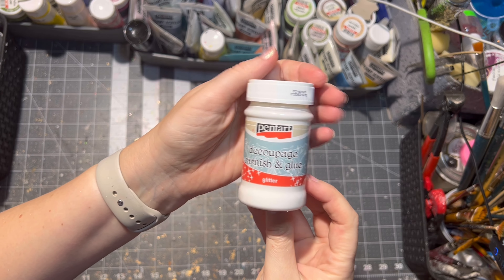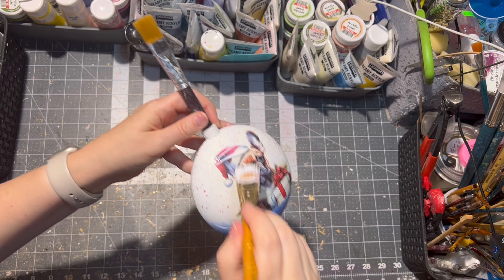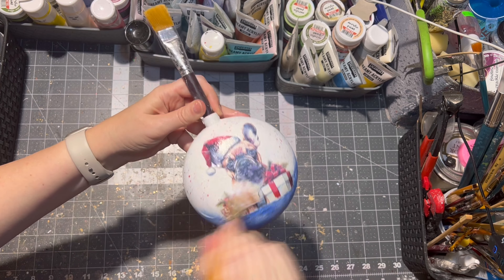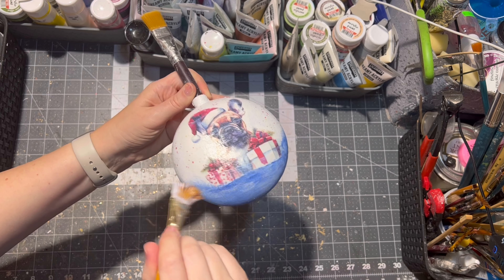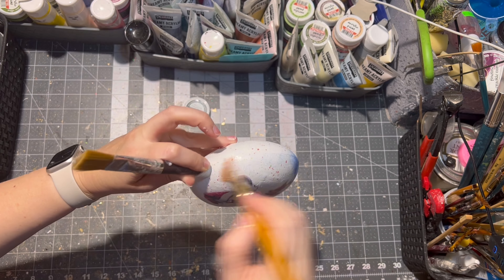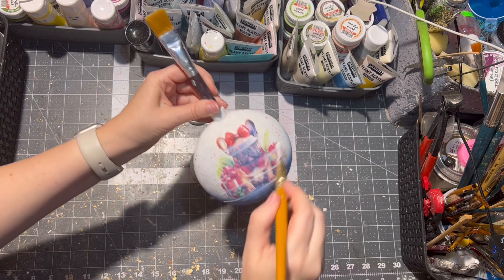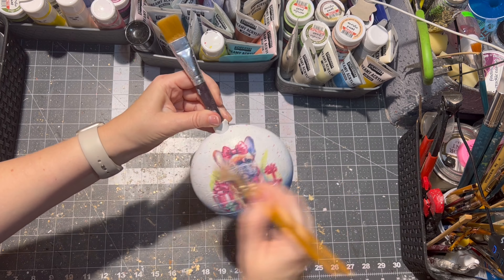This next step is fully optional, but I like to apply decoupage glitter glue onto the ornament. If you don't have this kind of glue, no problem — just skip this step. Also, make sure there is no excess glue on your ornament, because it will dry white and not clear.